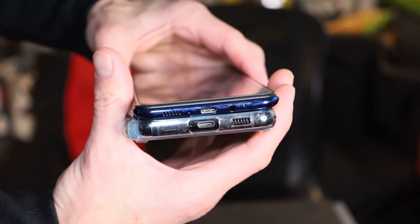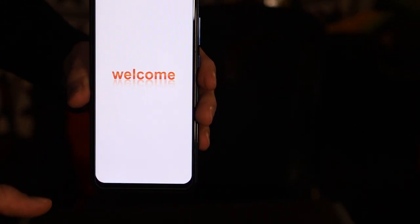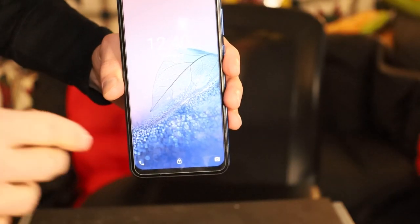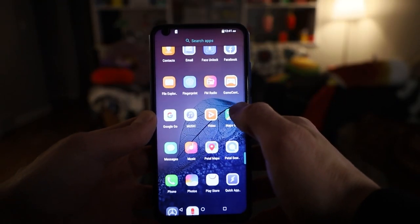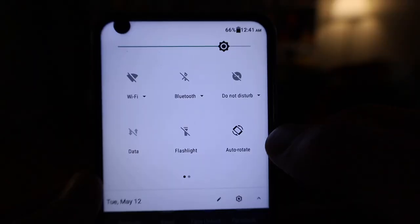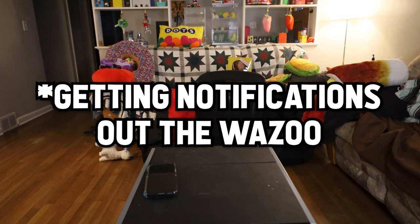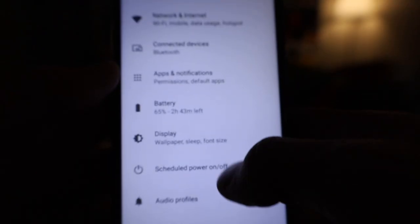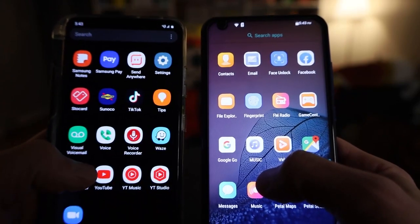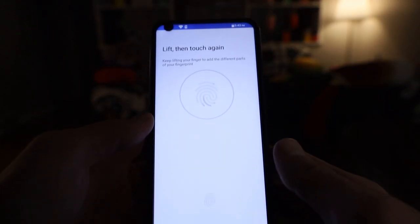I don't know why they got rid of that — dumbest thing ever. Let me know if you guys agree or disagree. Turning it on, it vibrates and says 'Welcome' — what a beautiful message. I have never turned this phone on before, so you're seeing this live. I'm going to try to connect to my Wi-Fi. The interface is definitely a little different. It does not look like it's running at the 120 Hz that the S21 Ultra runs at, which is definitely a big feature that's missing. Let's see how well this fingerprint sensor works.